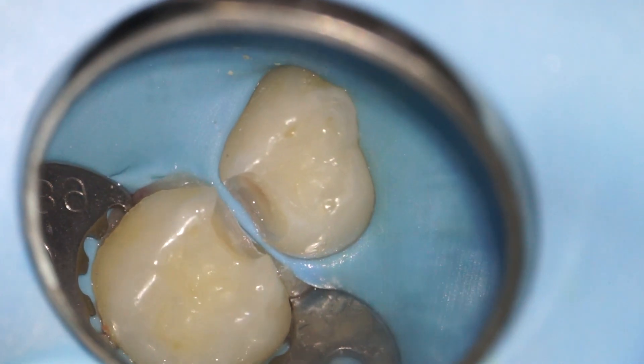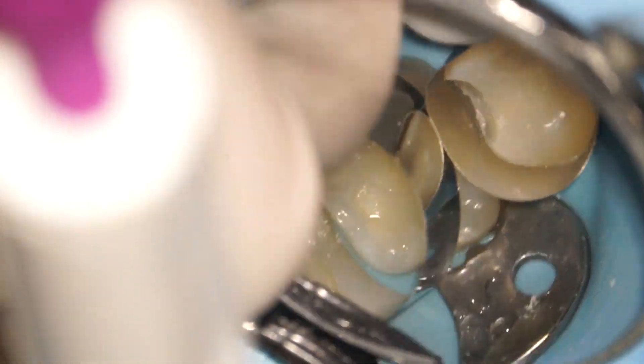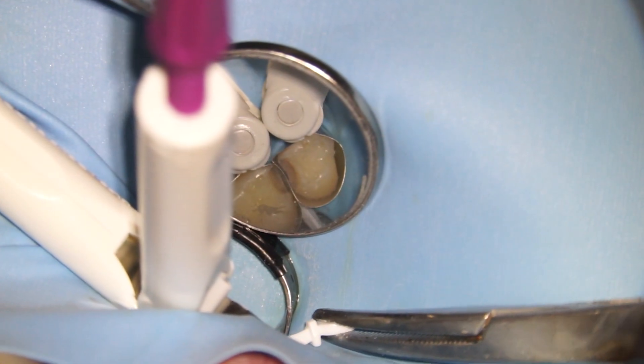If we were to put in the fillings now, the material would go all over the place. So we need special little retaining walls that keep the filling where we want it. We also put a special wedge in to seal it all off.